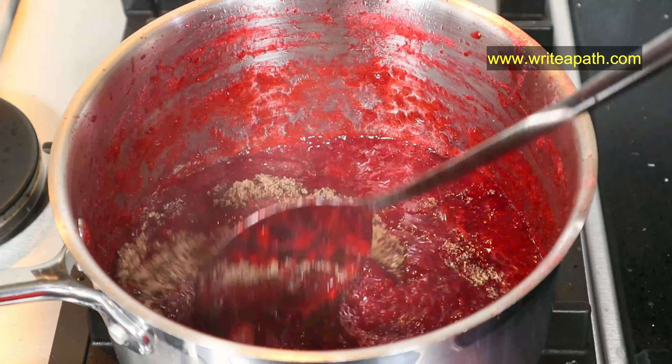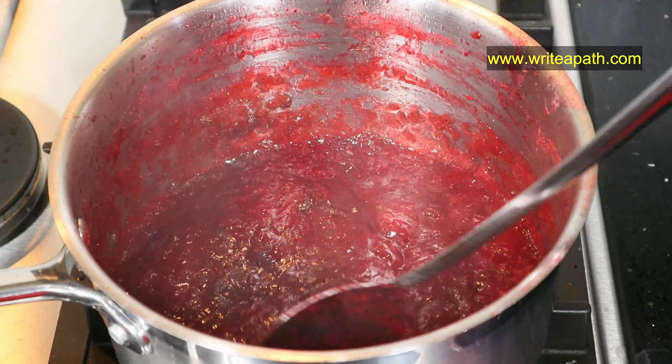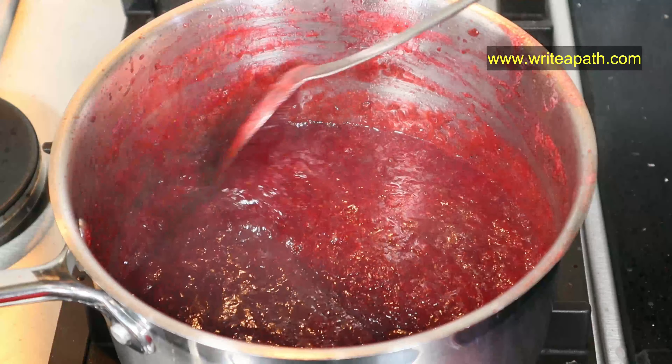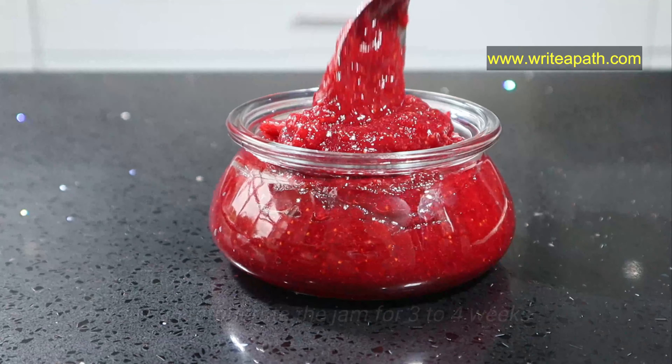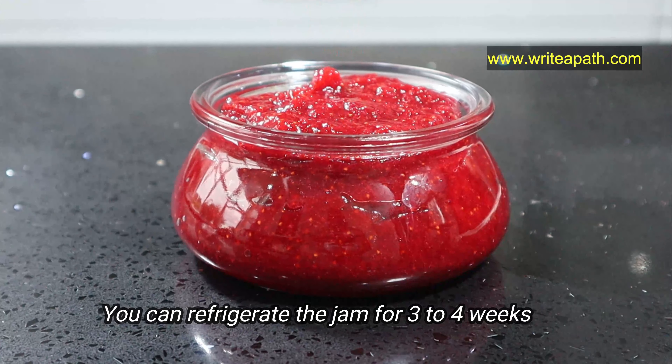Taste the jam. If the strawberries do not contain enough natural sweetness, you can add one tablespoon of 100% natural sugar. I'm not adding any sweetener as the strawberries I picked today are really sweet. Once it cools down, you can transfer it into a sterilized container and store in the fridge for three to four weeks.